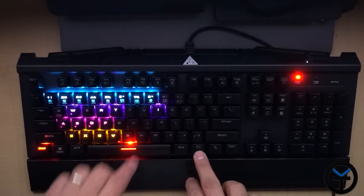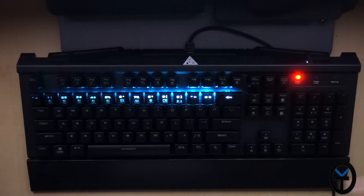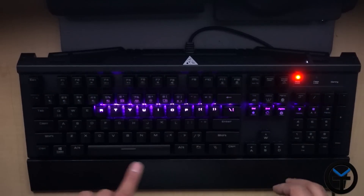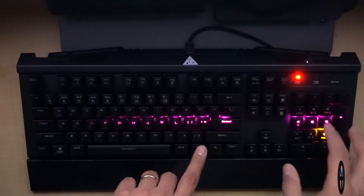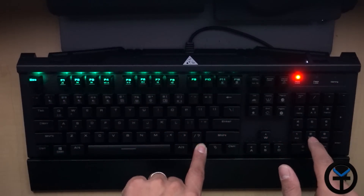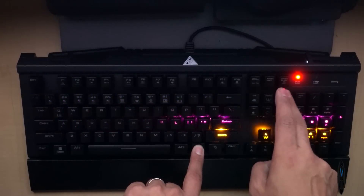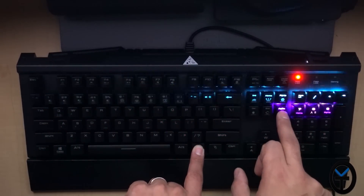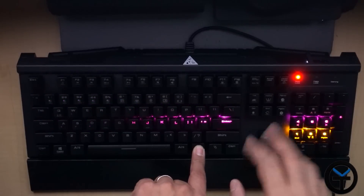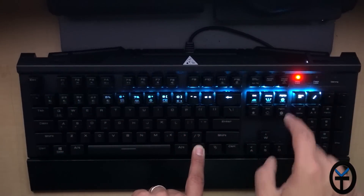You can go into just the lighting effects. The first one is the snake effect — it goes around the keyboard. You can customize the speed and the color. If I go to level 8, that'll make it the brightest level, and going lower makes it dimmer and dimmer. I can also make it go faster — that's the speed control. As you notice, it's very, very fast. I can slow it down to create a nice slow snake effect. I like to keep it in the medium range.